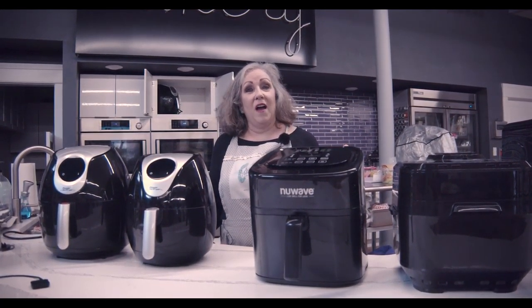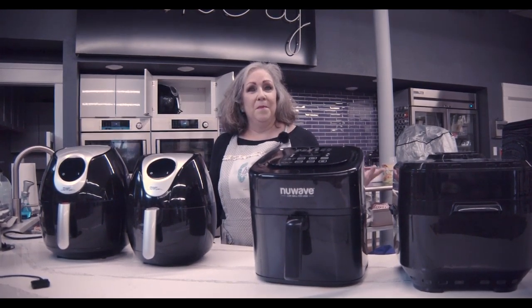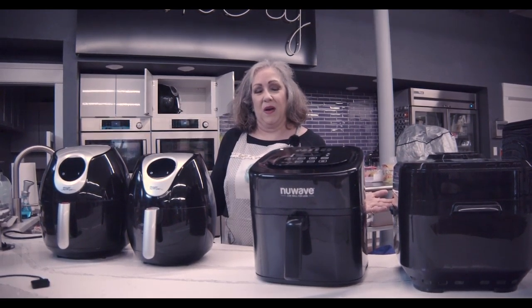I'm talking about frying with air, grilling, baking, roasting. You can even dehydrate in some of these models.